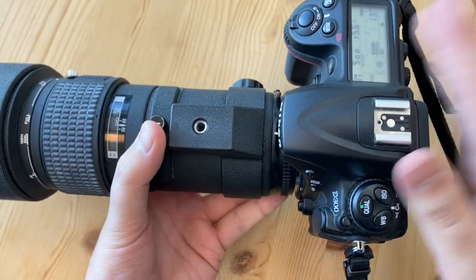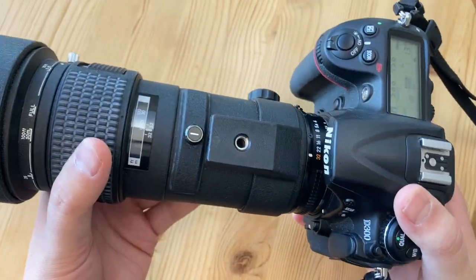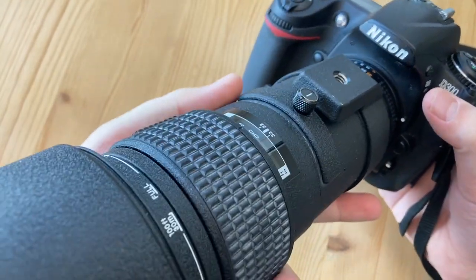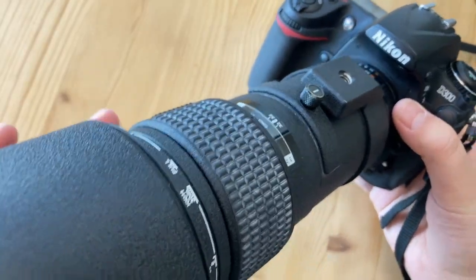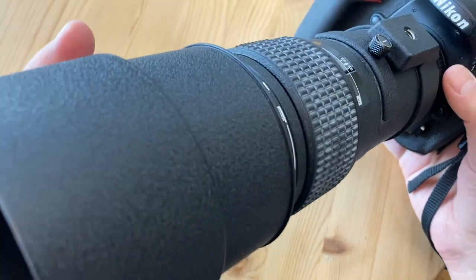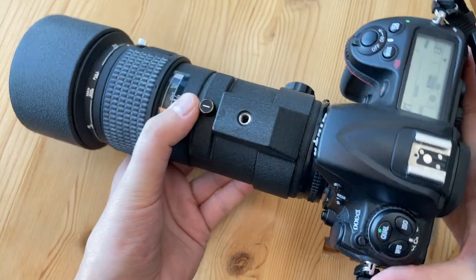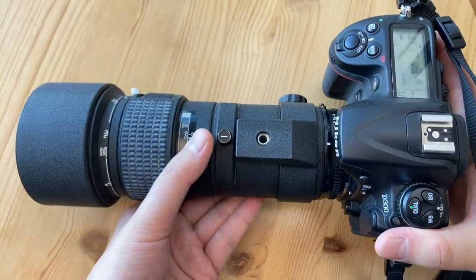So it's a $150 camera and a $200 used lens. These days wildlife setups are often in the thousands, if not more than $10,000. So let's see how this setup performs, especially in the hands of a photographer with no experience in wildlife photography.